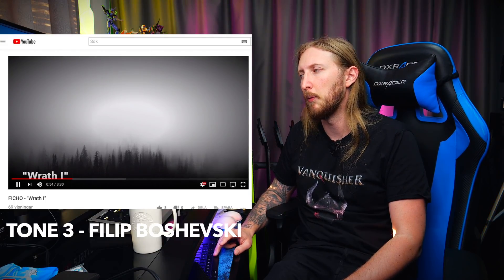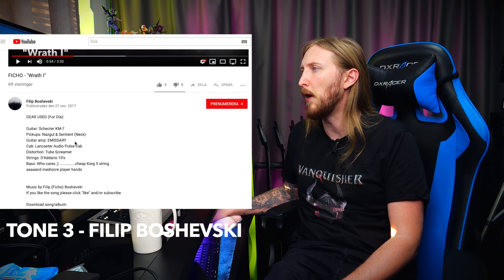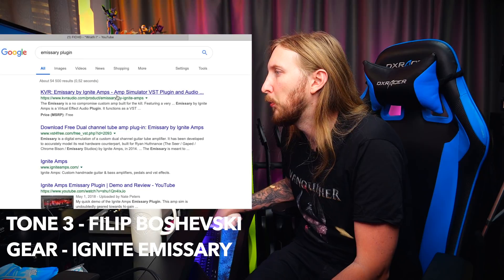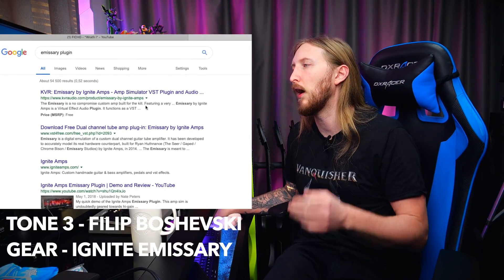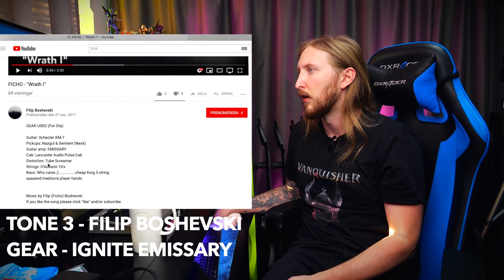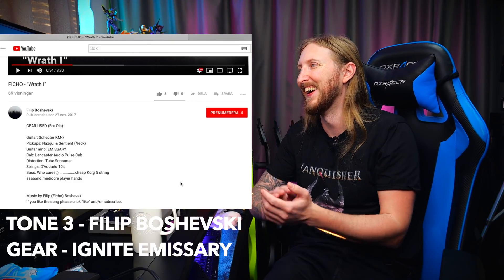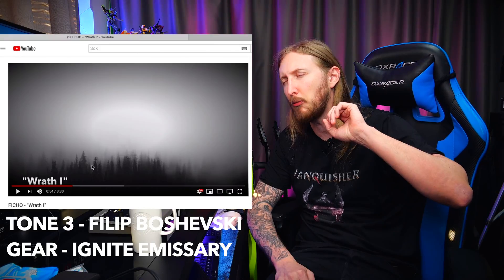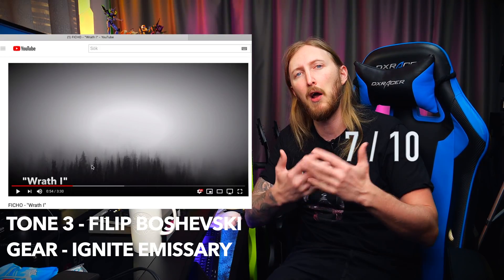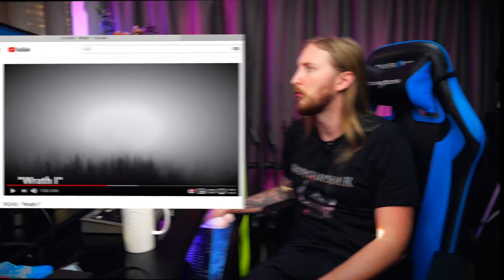This is definitely an amp sim of some sort. Let's check it out — what was it? Guitar amp: Emissary. Is that a plugin? It is a plugin — Ignite Emissary. So it is a plugin — damn it, I'm nailing this. Emissary and Lancaster Audio Pulse cab. Bass — who cares? This is probably a 7 out of 10, but I think you can probably work that high end a little bit better. Maybe you can mix two IRs to get the result you want.